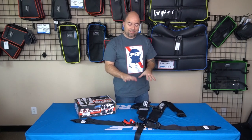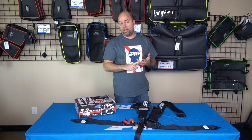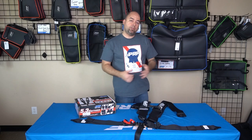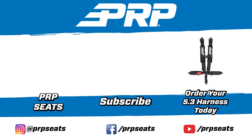Check out the 5.3 harness on prpseats.com to see all the different configurations and options. The standard configuration comes in black as well as silver, blue, red, orange, and yellow. Check out our 5.3 harness on prpseats.com — we'll see you next time.